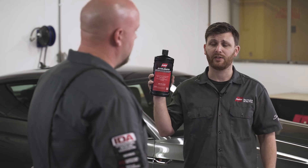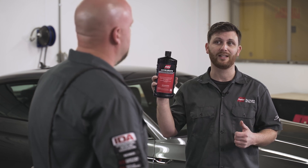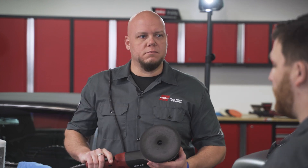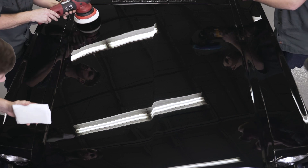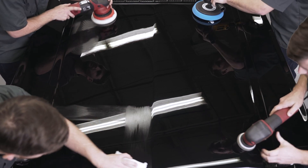It's not like the rest. Accelerate not only corrects swirls but it takes out fine scratches as well and leaves behind up to three months of protection. So what do I use it with? Rotary, an orbital? You can use a rotary, you can use the forced rotation orbital, you can use a free spinning orbital, or you could even use it by hand.